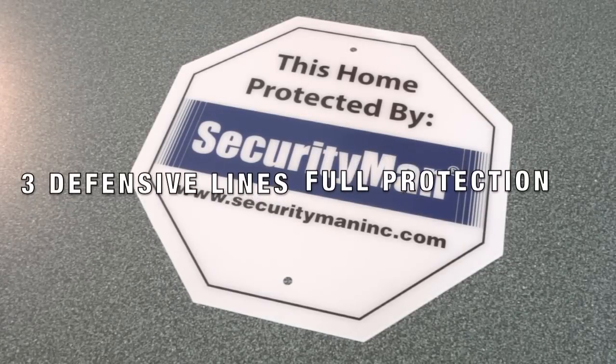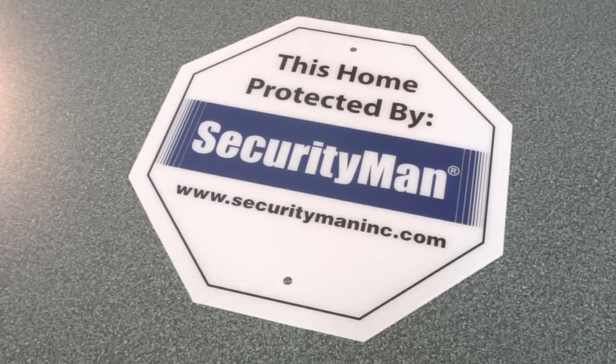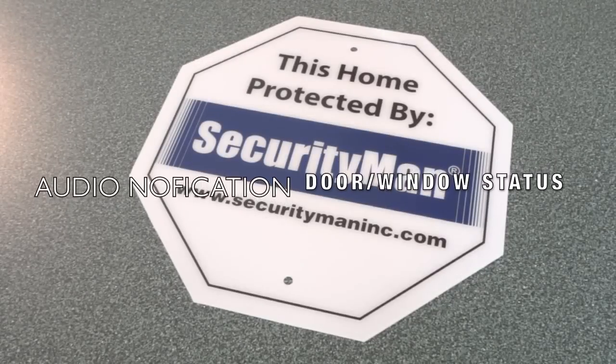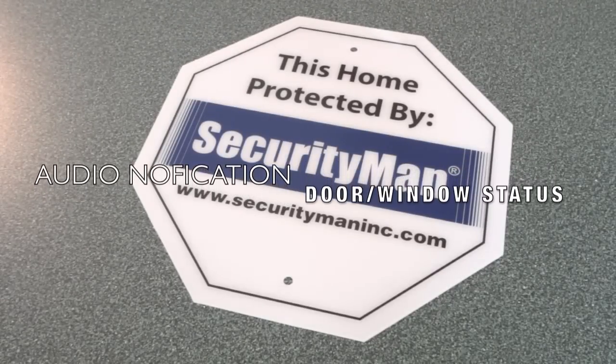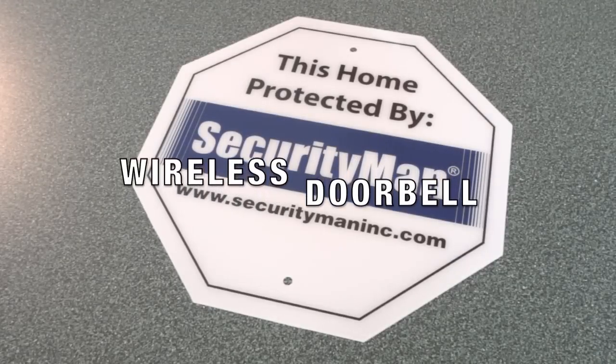The first defense line is perimeter, the second defense line is for in-room, and a 24-hour defense line. A smart sensor capable of detecting the open and closed state of a door or window and chirps at the host. And lastly, it also features a wireless doorbell.